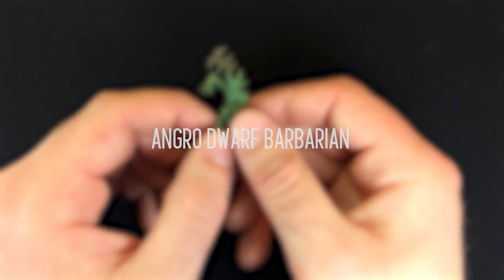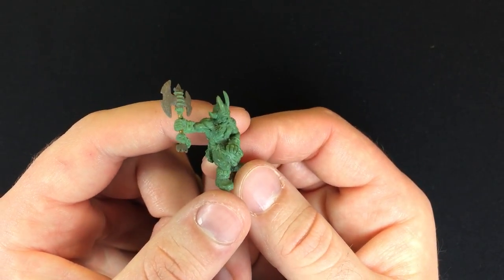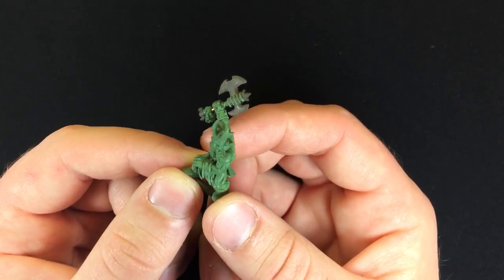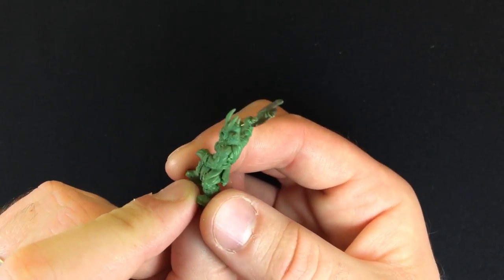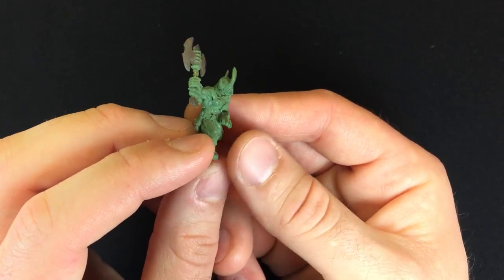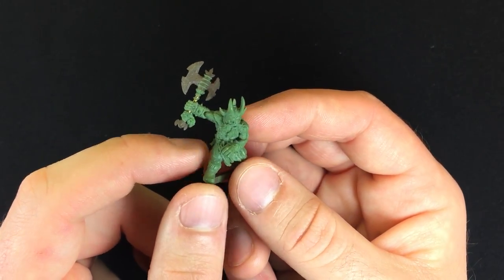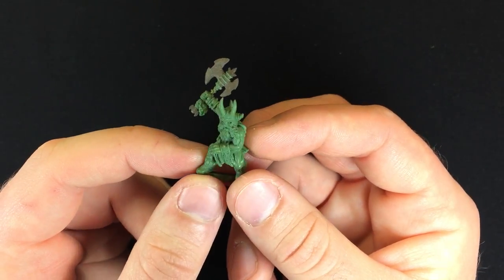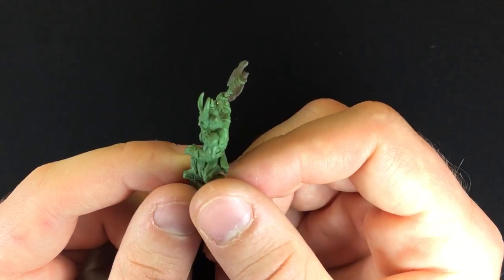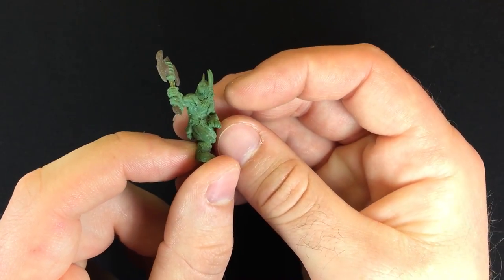Another sculpt for Magnificent Egos — this is Angro the Dwarf Barbarian. A lot of these concepts and characters that we were doing for Magnificent Egos were based on Chris Clark and his friends and partners' D&D characters. This guy's a little less out there, but he has a lot of specific character to him. There was something very special about this helm — he got it off of some very specific creature; it wasn't fashioned for him. This was a tough piece to do, but a lot of fun. I packed in a good amount of intricacy on the helmet.